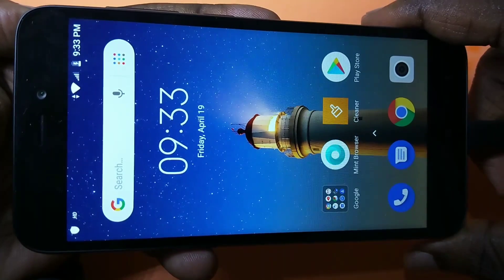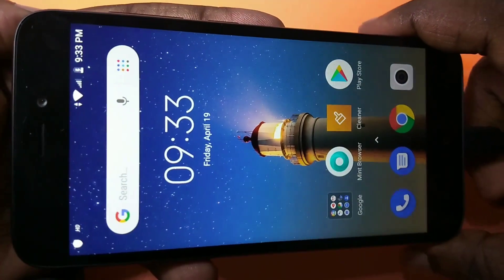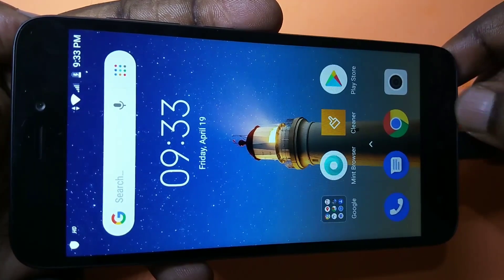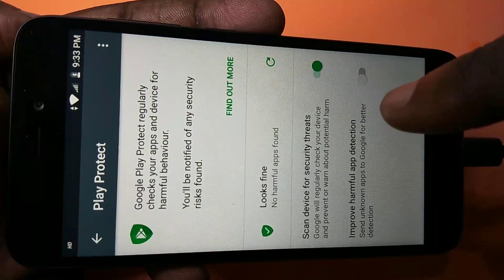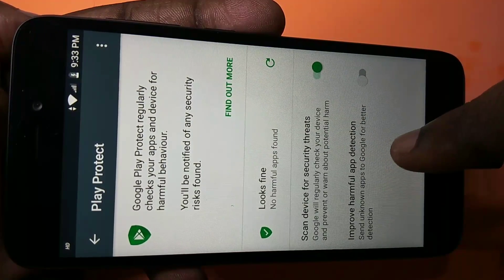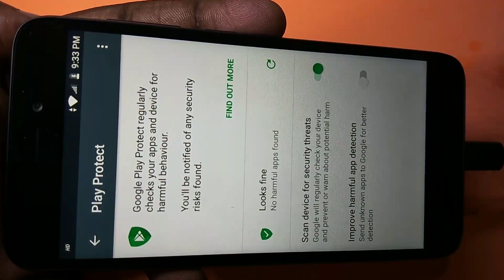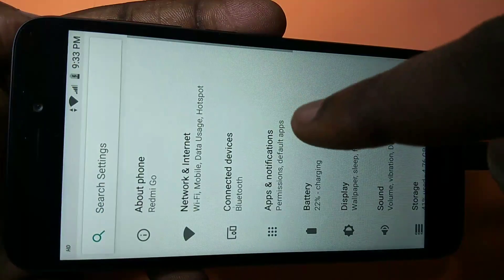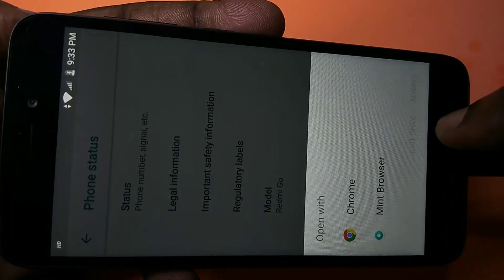This is how you can hard reset your phone and bypass factory reset protection. I hope you enjoyed this video — please subscribe, like, and share the video. Thank you.